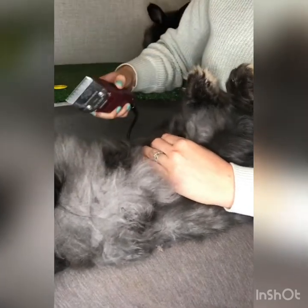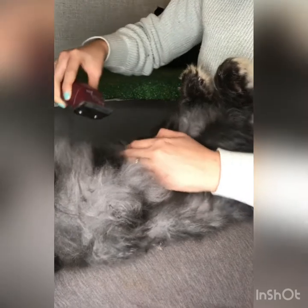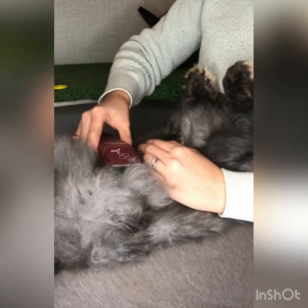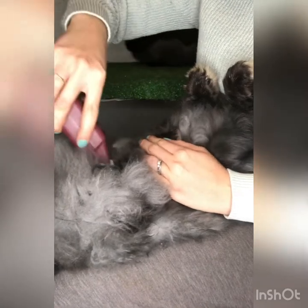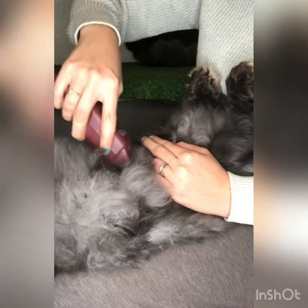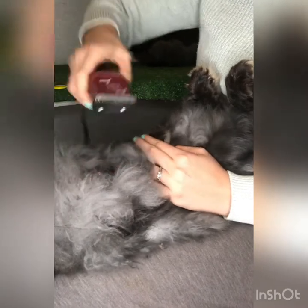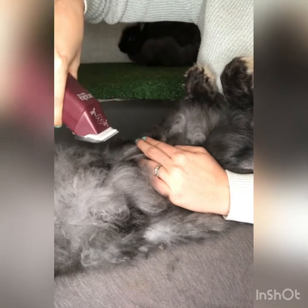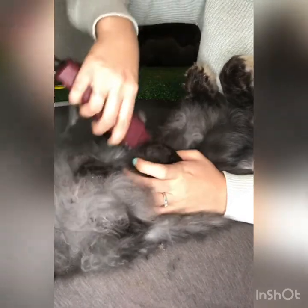Now we're not going to shave off that bib — we are just going to shave around it. First I'm just going to place the clippers on her, and then very gently make a little starting point. Don't angle it down like this; you're going to keep it parallel to her skin.